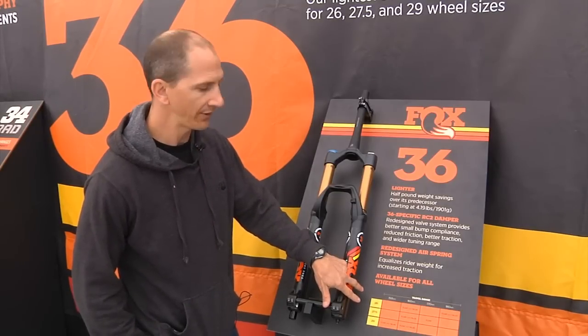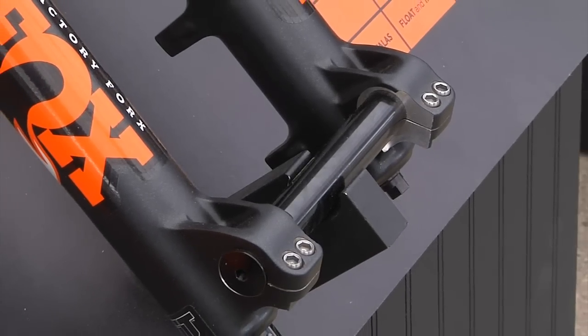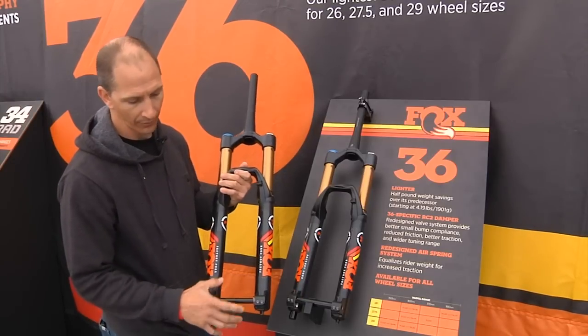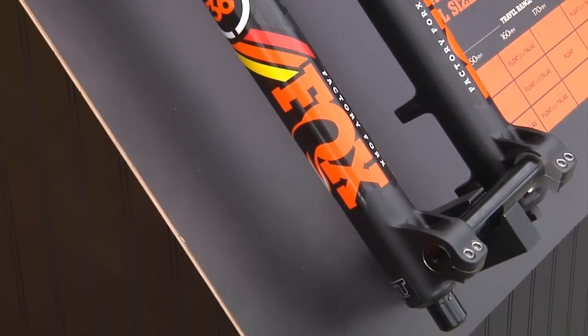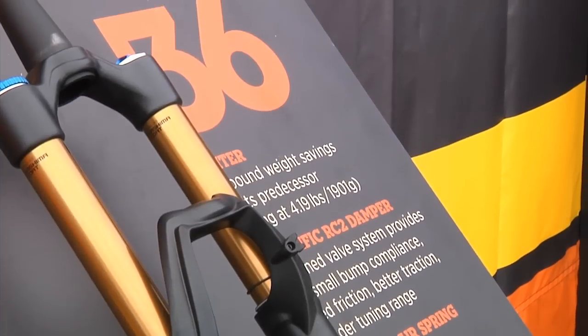It's available in all wheel sizes, float and talas models, and we actually have an inch-and-an-eighth steer tube option for the 26-inch wheels. The 36 also has the option to run a 20 millimeter axle here, or we have a 15 millimeter axle set up here with these adapters. So basically this fork is made to fit about every wheel size, every hub configuration, and pretty much match up with about every type of all-mountain bike out there.